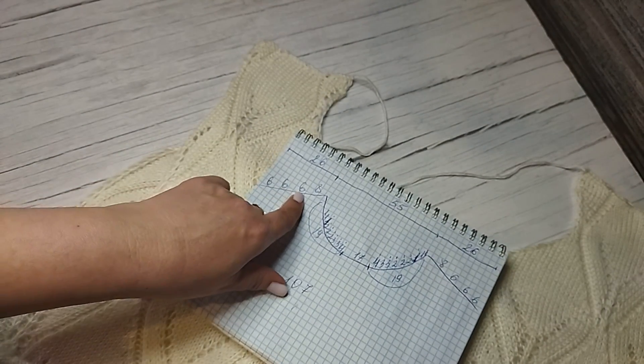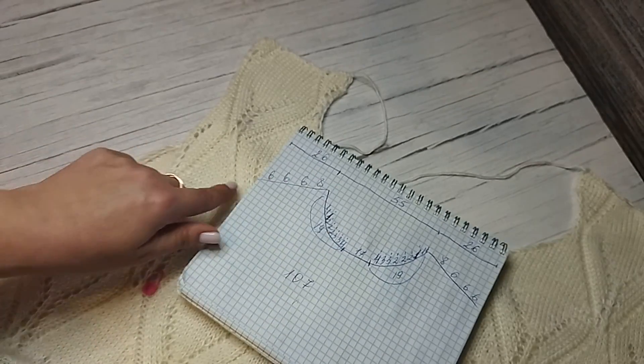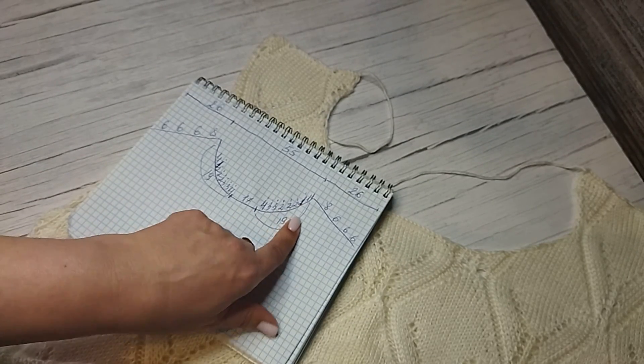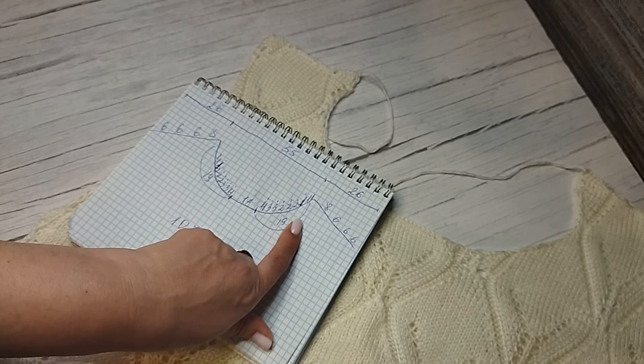Вывязываю горловину по этим цифрам — получается очень аккуратная и закруглённая, плавное закругление. До этого места закрывала. Не забываю, что мне до начала скоса плеча нужно связать 21 сантиметр. Связала 21 сантиметр, дальше шло по прямой. Начала вязать скос плеча уже отдельно: 6, 6, 6, 6, 6, 6, 8. Отвязала эту часть, потом перешла на другую часть. Как я это делаю — подробно можно посмотреть в любом из моих мастер-классов, где я вяжу вточной рукав, в каждом я это обязательно показываю.